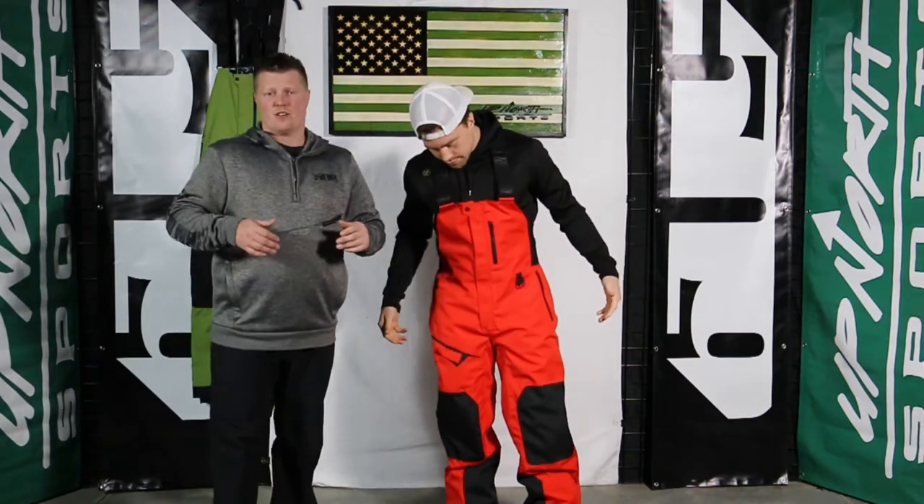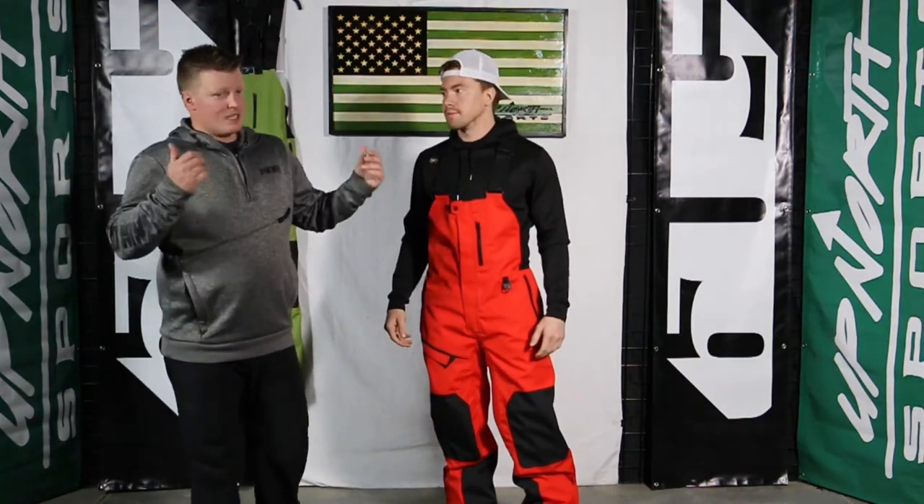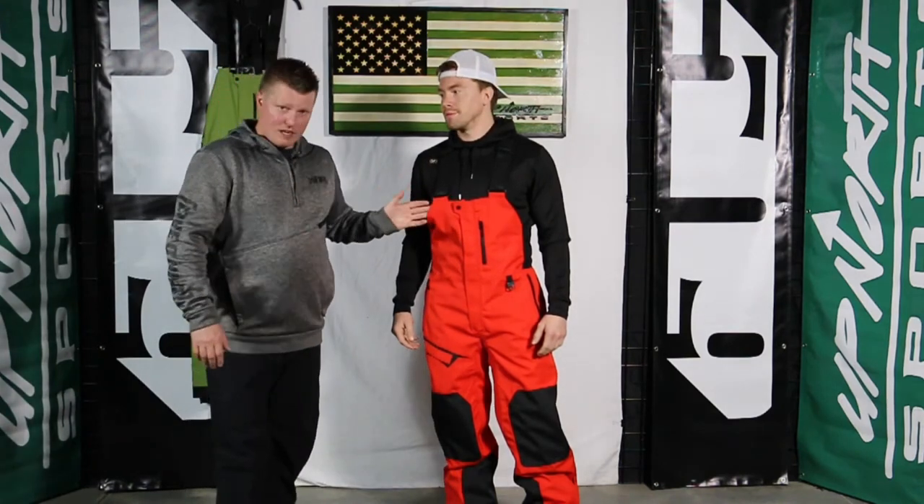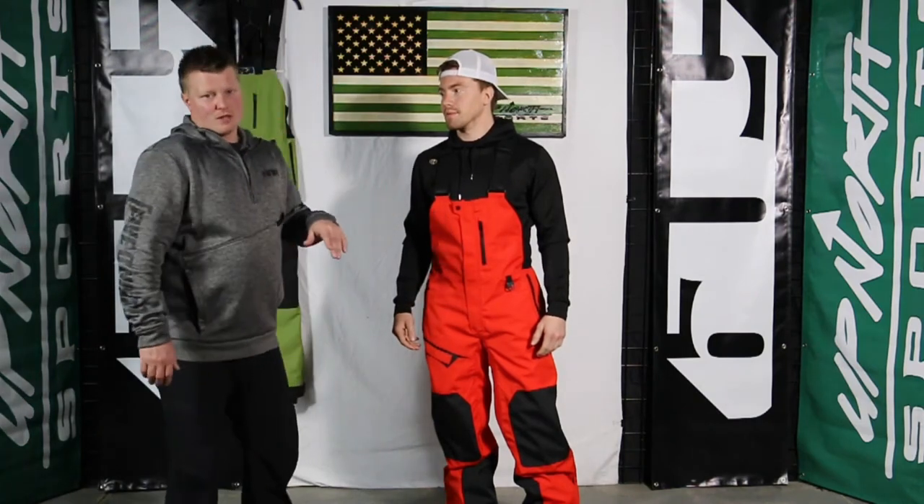The Evolve has been their most popular non-insulated backcountry piece over the last few years, and guys, it got better. This thing is tremendous. 300D Cordura fabric — very rugged material. Whether you're bashing into trees, it's going to keep you protected and also repel any water or moisture. It breathes tremendously well. My favorite thing about this piece is the flexibility you get. 509 has their own 5-tech material — it's very flexible.